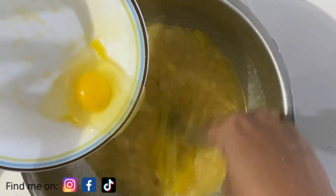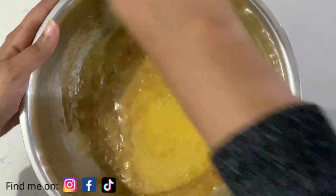I'm adding white sugar, followed by a half cup of melted butter, two eggs, and one and a half teaspoons of vanilla essence. I'm going to mix this all up properly.